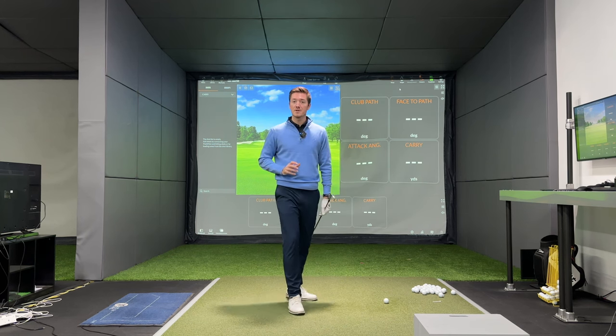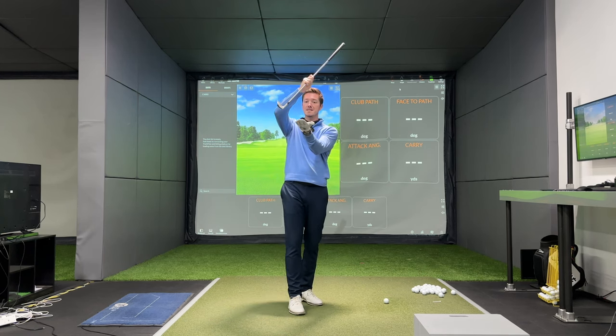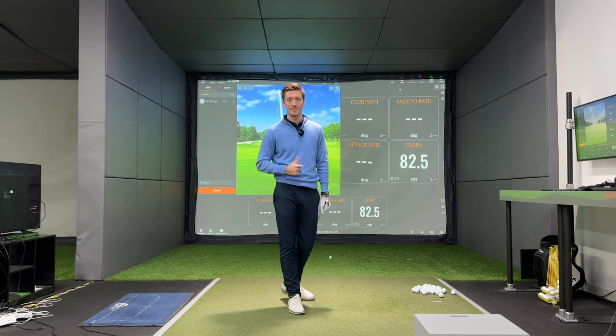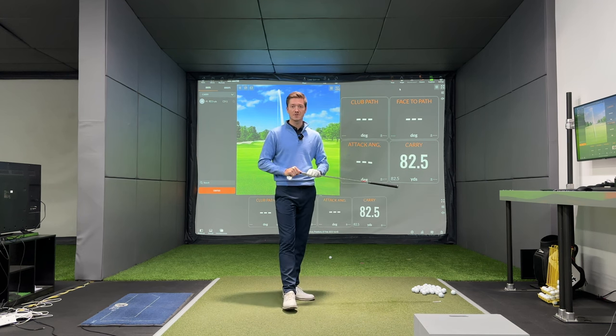What we're going to spend our time looking at today is our angle of attack. Our angle of attack is whether our club is descending into the back of the ball or ascending into the ball. I'm going to give you my couple of thoughts on how I achieve a hundred percent success rate in a downward angle of attack. Let's see how this goes.